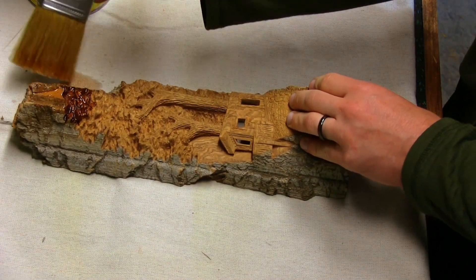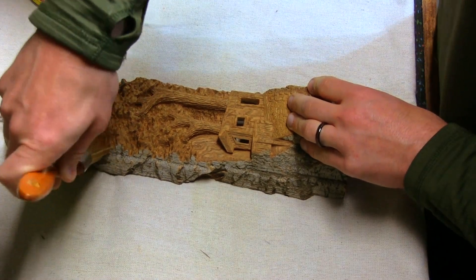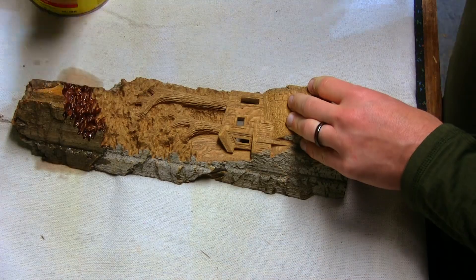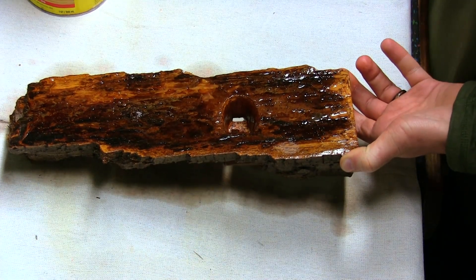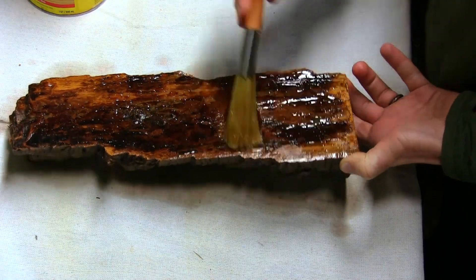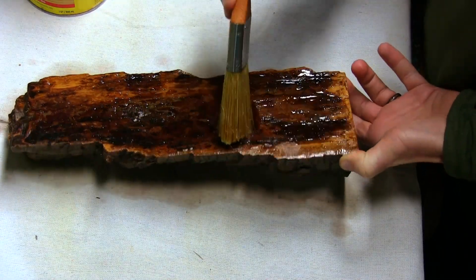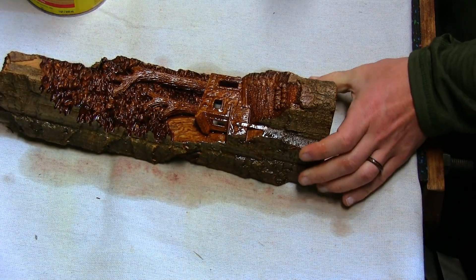I then finished the carving off with a natural colored stain and a polyurethane semi-gloss for protection. Thank you to all of those that have made it all the way to the end of the video. If you have any thoughts or ideas on any future carvings, please let me know in the comments below. Thanks for watching and I'll see you in the next one.